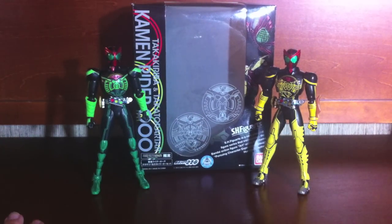Hey YouTube, Shookman Shinobi here with a review of the S.H. Figuarts Tamashii Web Exclusive Kamen Rider OOO Takakiriba and Takatorata set.